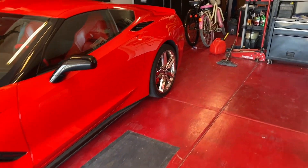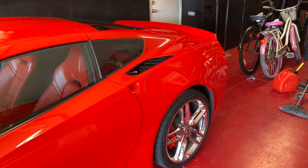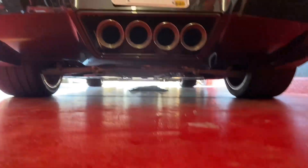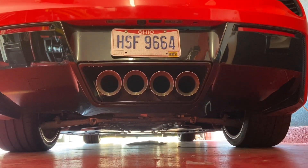So stay tuned. We're going to move the car, jack it up, and get to work. But before we do that, the car has been sitting for a couple of days, so let's get that cold start.